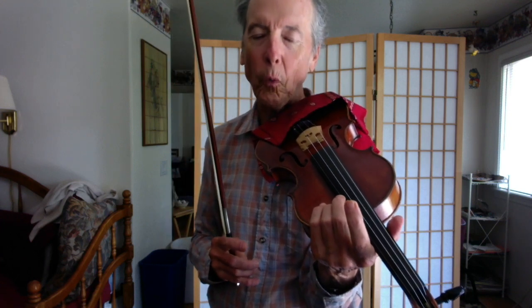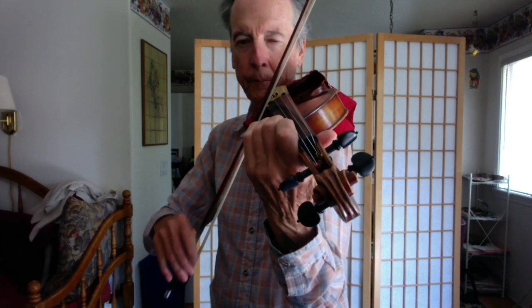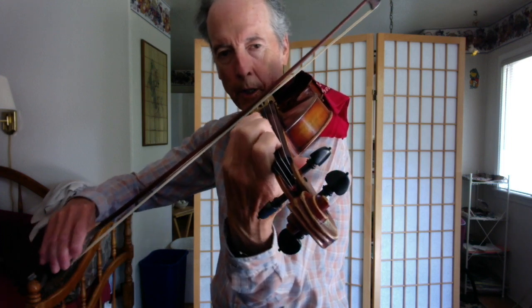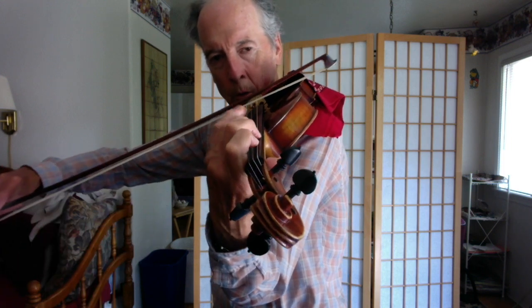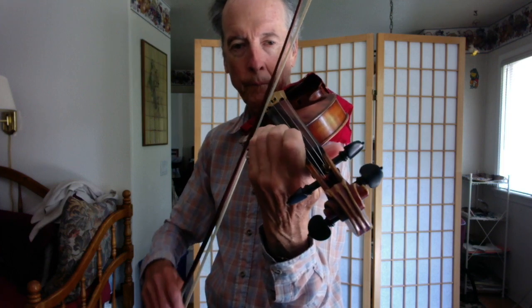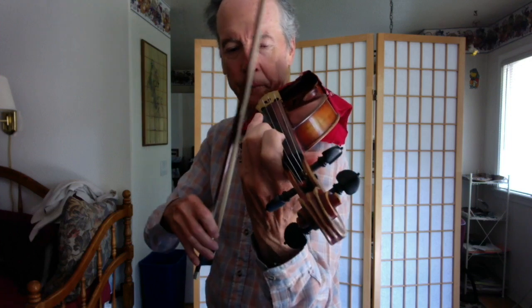Now let's upgrade one more level. Instead of playing open strings going down, let's play fourth finger. Now it looks like this. Elbow. Elbow. Elbow. You'll notice I did the anticipation while I was playing the first finger. Again, you'll notice how easy it is for me to do this because I'm not grabbing with my thumb — I've got the crutch — so I'm very, very relaxed in there. Elbow.